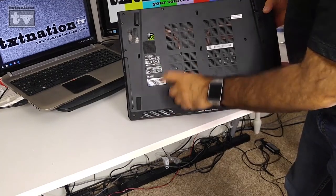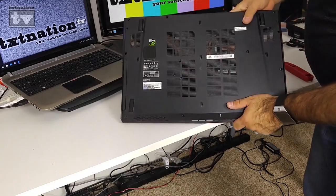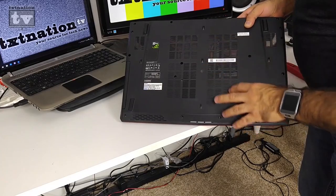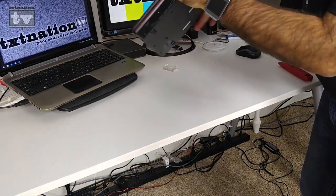There's the bottom with the NVIDIA GeForce GTX label. Just to let you know, if you do break the laptop open you are voiding the warranty, so you may not want to get into it too much.